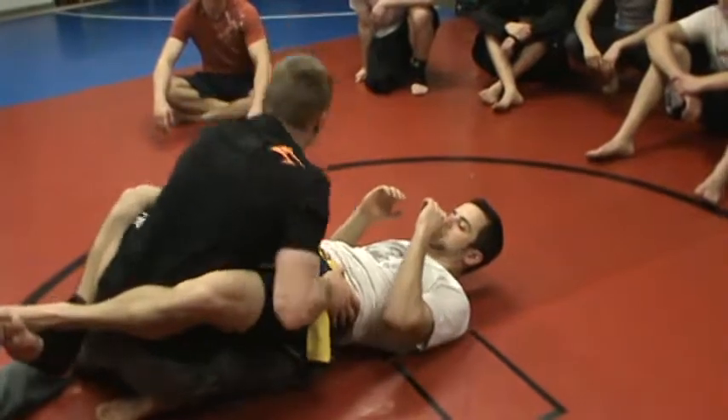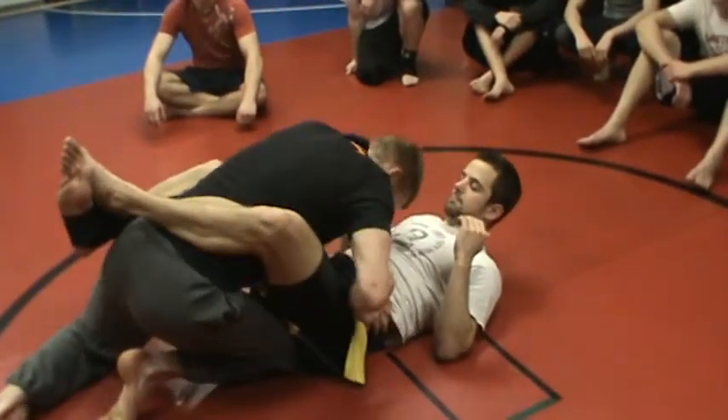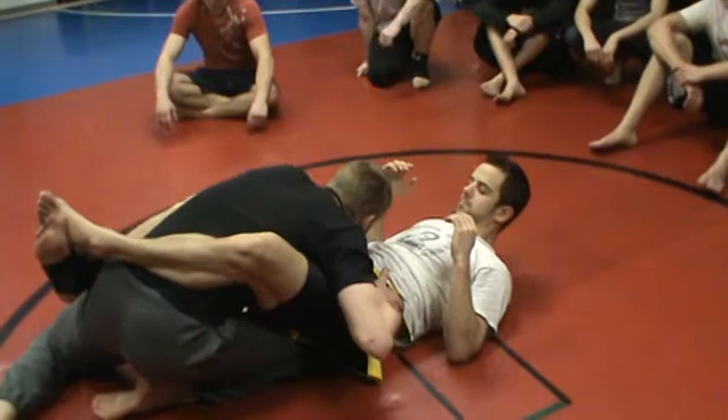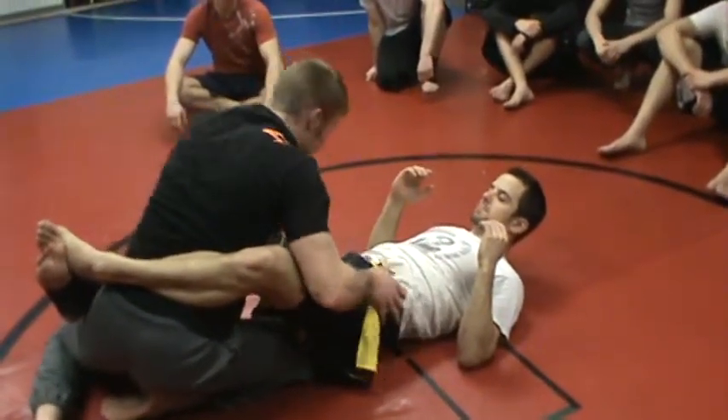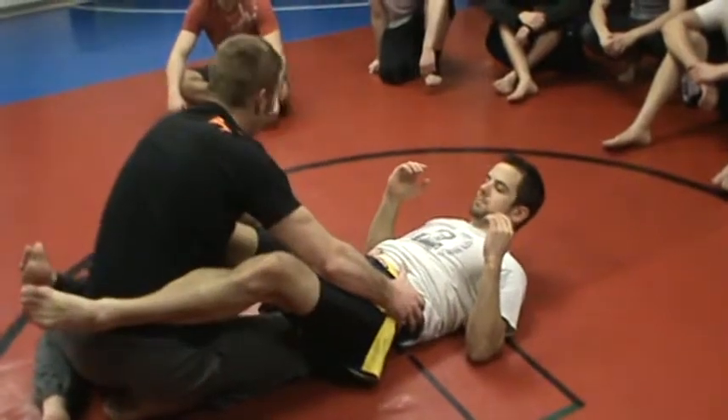He'll slide here. Now I can't break anything. Keep them on the mat. Hands back. We're getting back as far as we can go and posturing up. Now a lot of times, if we're long enough, we can break this guard right here.